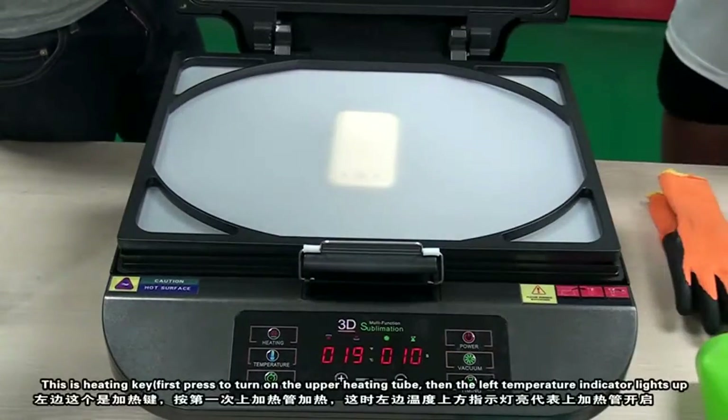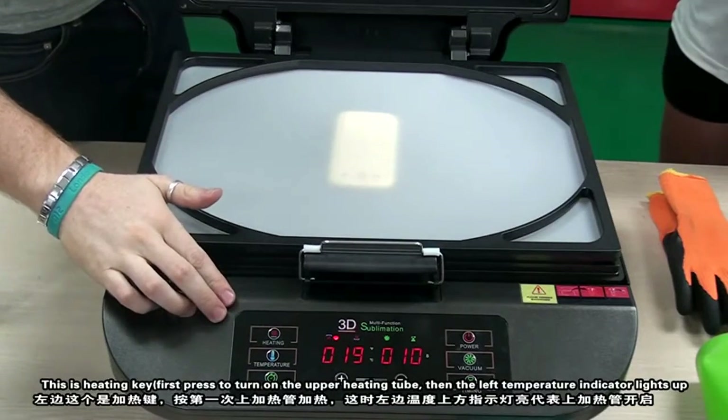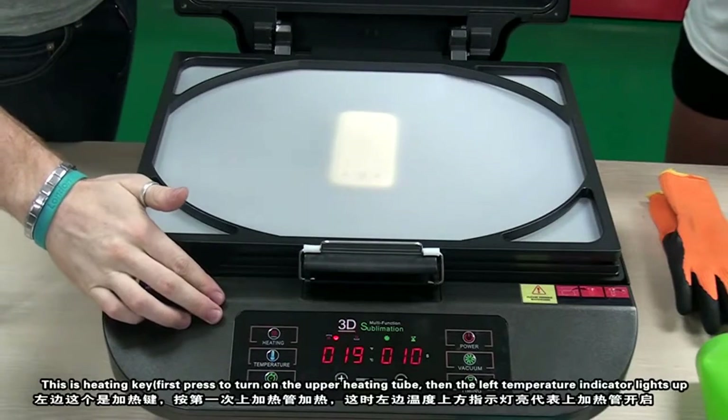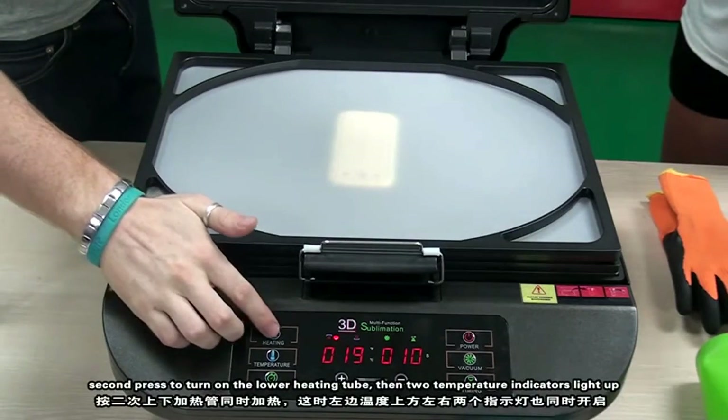This is the heating key. First press to turn on the upper heating tube — the left temperature indicator lights up. Second press to turn on the lower heat.